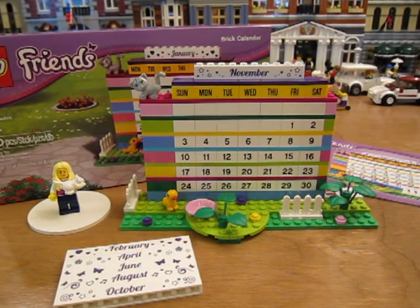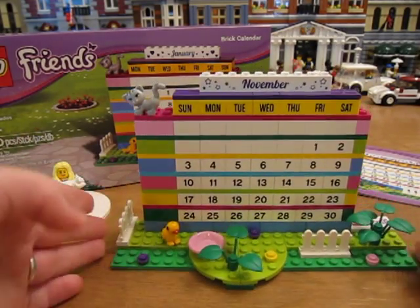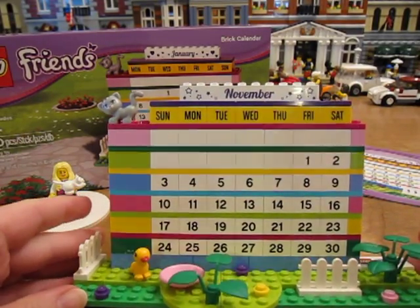Hello! I'm doing a review of the LEGO Friends Brick Calendar. So I put it together. This is what it looks like. I did it for November because that's the month it is right now.